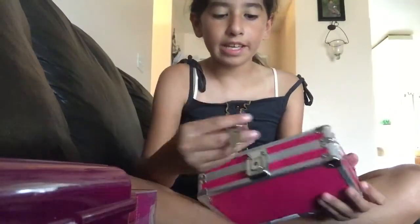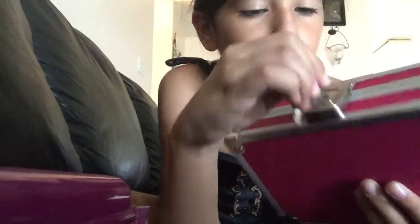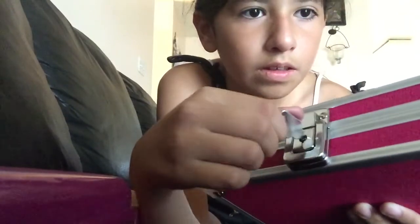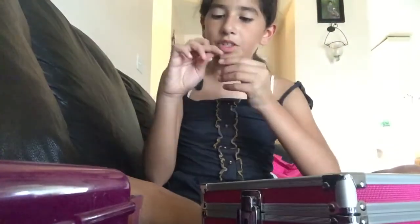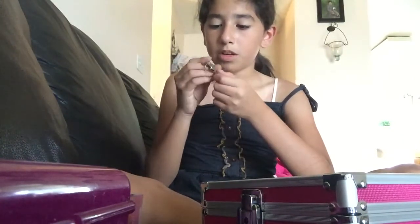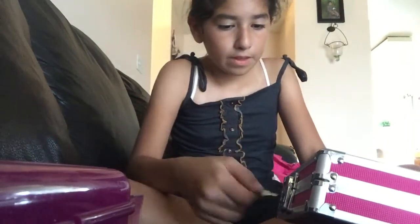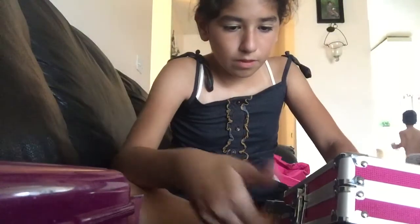Now you're going to get your open key, and I'm going to show you guys very closely. Let me put it in first. I was having trouble because I'm looking at the camera. It just has to be what we need. Found it!